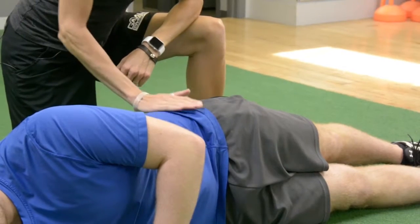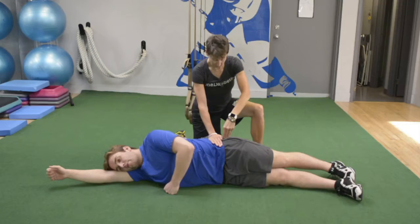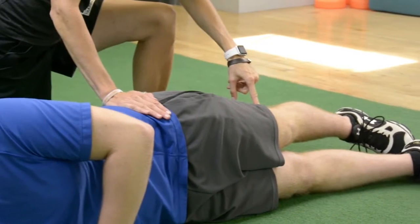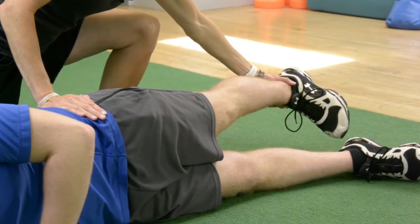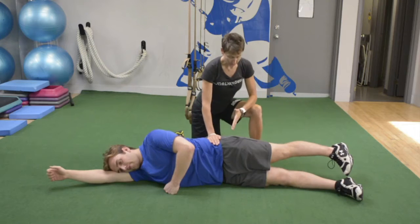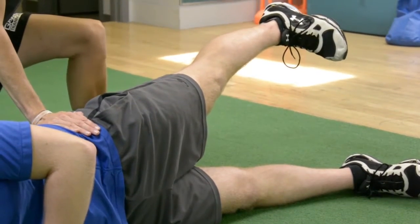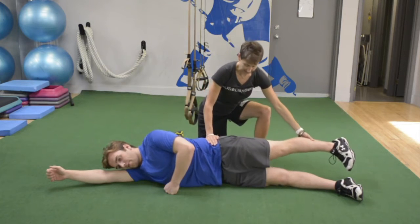So we have Pauly T in side-lying. We're going to roll his hips forward a little bit so that his hips are stacked one on top of the other. You can see he already has his top leg back a little bit, and his toes are going to stay pointed down just a little bit — just that much. So this gets him in the right position. And then he's going to lift up just to here, so just till his thigh is parallel to the floor or slightly higher, and then come back down.